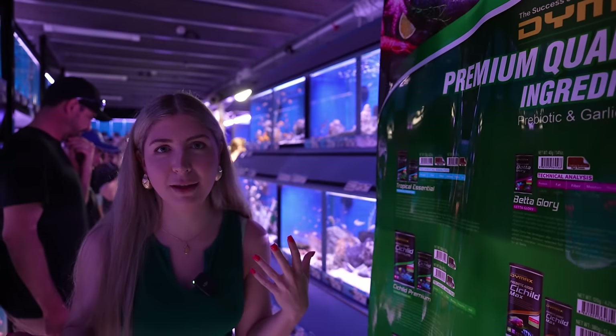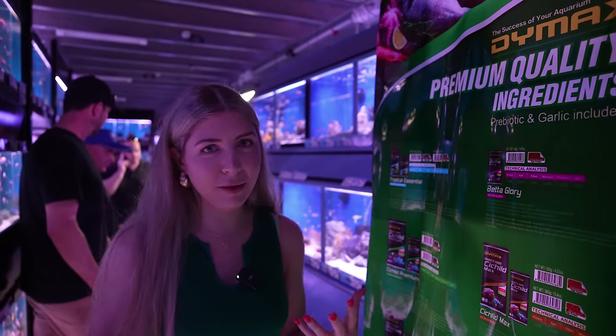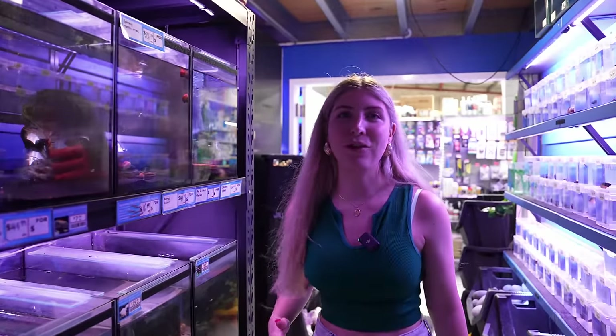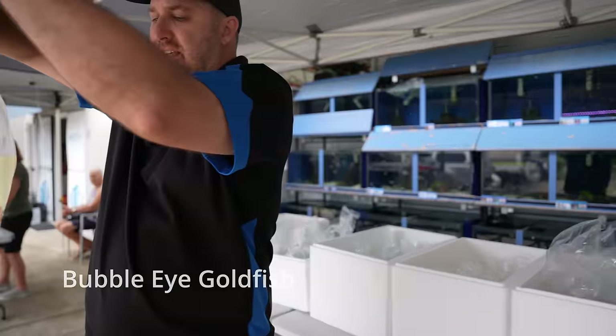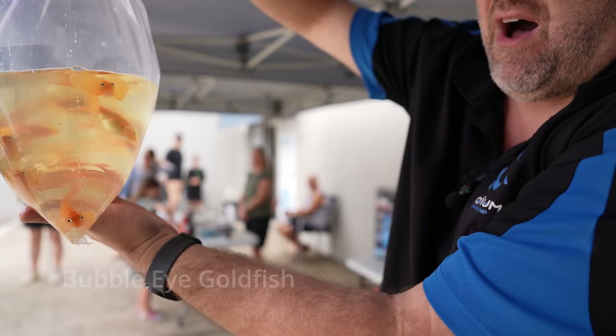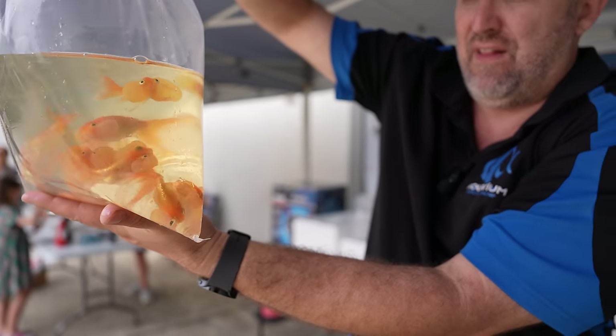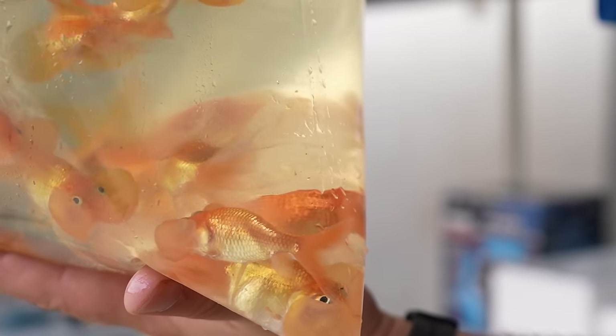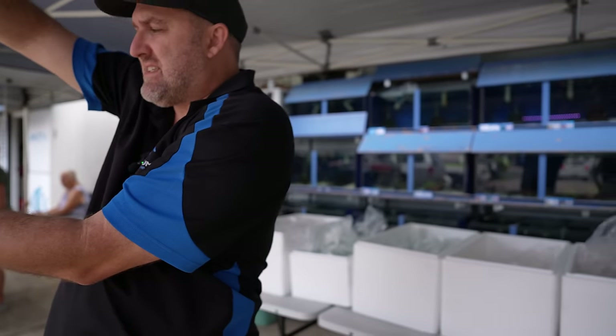It's been a big unboxing and they've already unboxed a lot, but we'll cover some of the highlights and then those fish will be put into display. These are a prime specimen of the bubble-eyed goldfish. The camera is making it hard to see since we're outside, but the bubble eyes on these are massive.